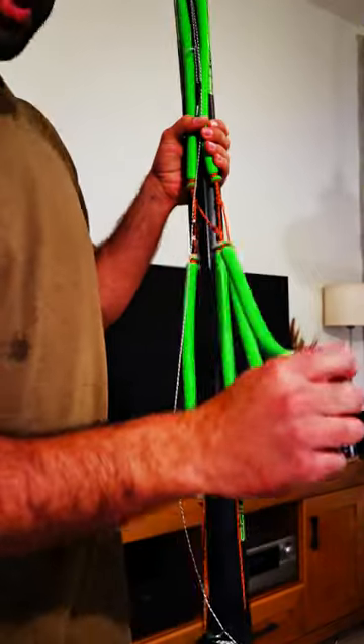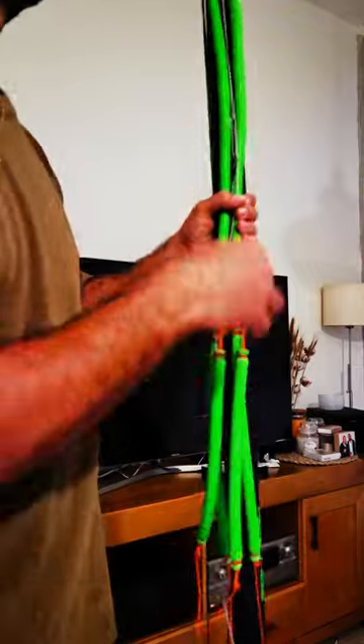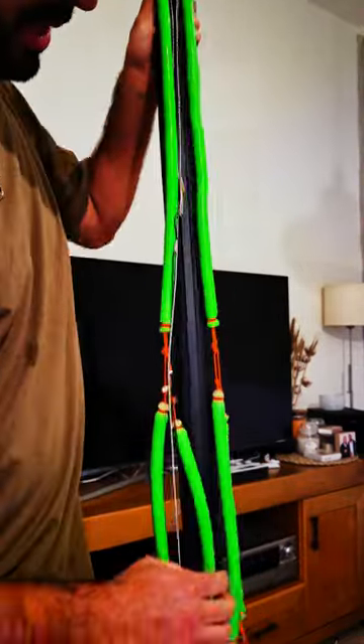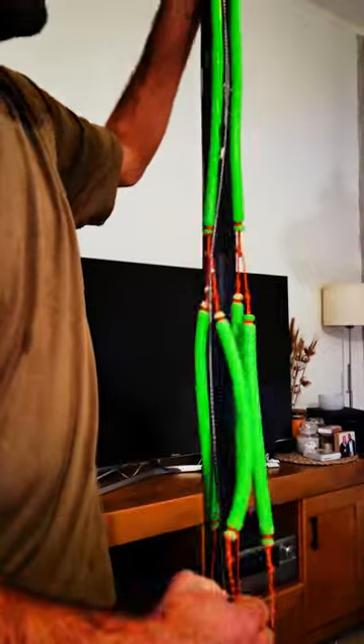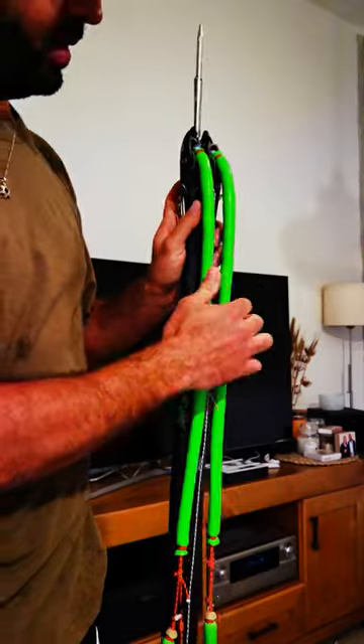As you can see, I have much more rubbers here than on the original setup. The problem was that when the gun is loaded and I load the second set of rubbers, I had a ton of stretch on these main rubbers.